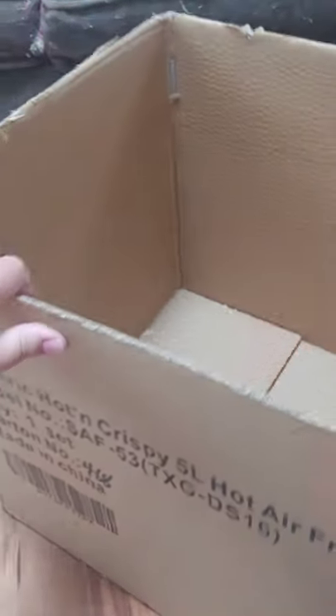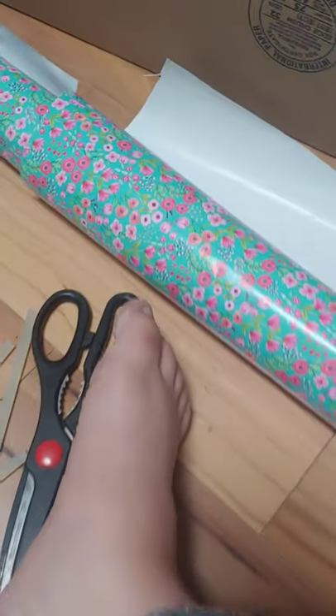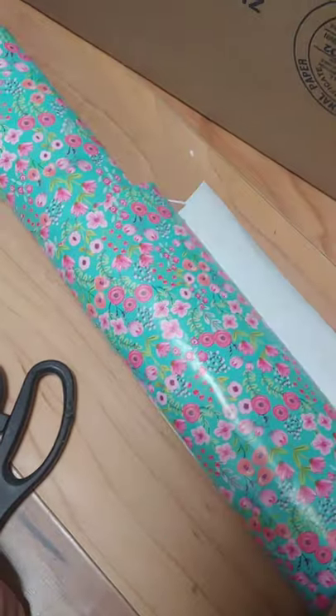The first thing we want to do is cut all these sides off. I'm going to use an X-Acto knife to get the best cut for that. Now that I have all the sides cut off, I need to measure out my wrapping paper and cut it to size.